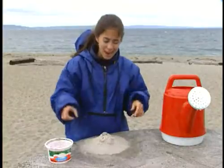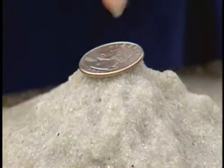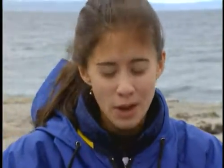See, the sand washes away in every place except underneath the coin. The coin is like a plant, or a tree in the forest, or a really hard rock, which helps prevent erosion. When there's something holding the soil in place, it doesn't erode as fast.